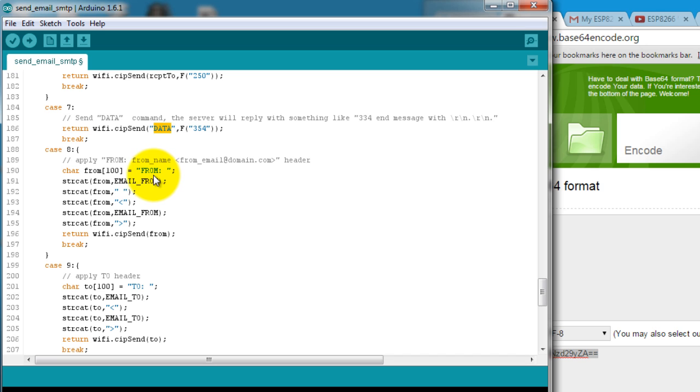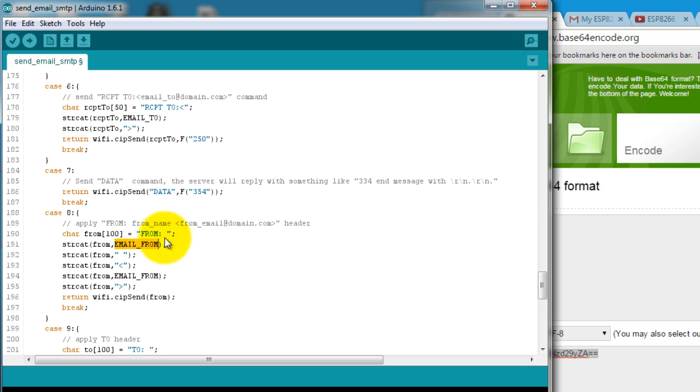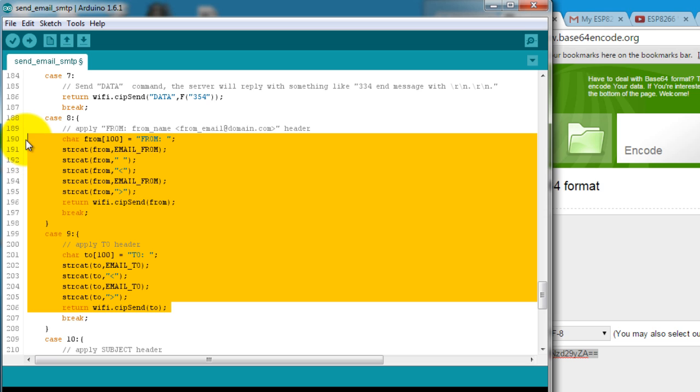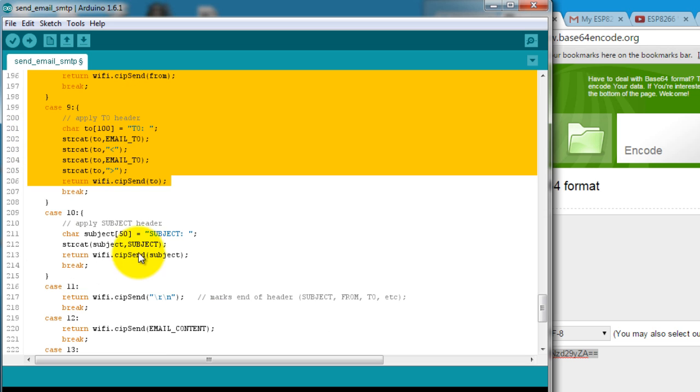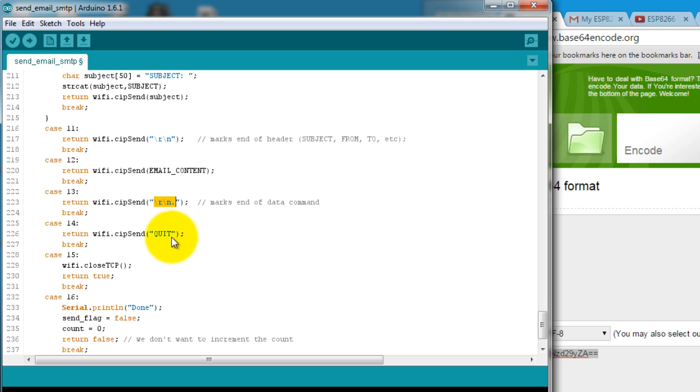Now I have to send the header. The header looks pretty similar to what we did above with mail-from, but it is actually required. If you don't send a header, Gmail will mark your email as spam. So we basically repeat the similar commands: this is the 'from', this is the 'to', and this is the subject.